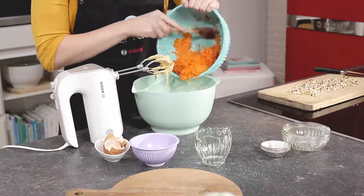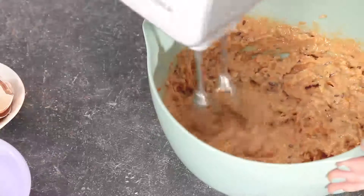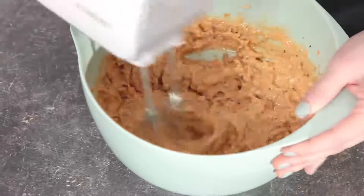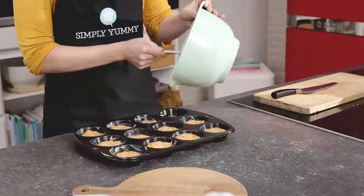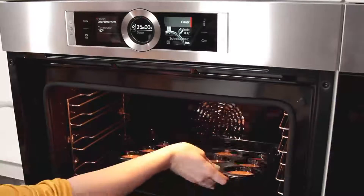Now add the grated carrot and nuts. Once you've mixed it really well, your dough is ready to go on the tray.